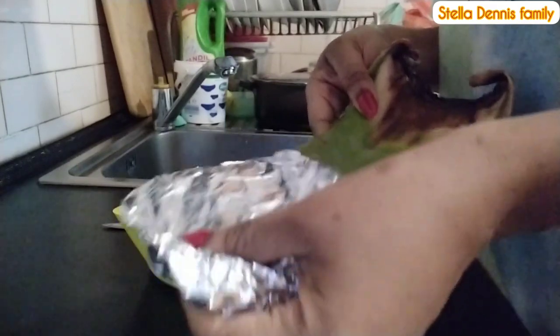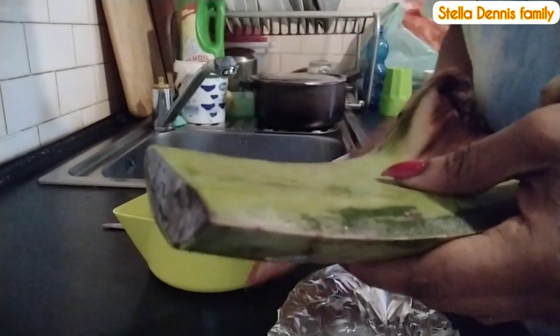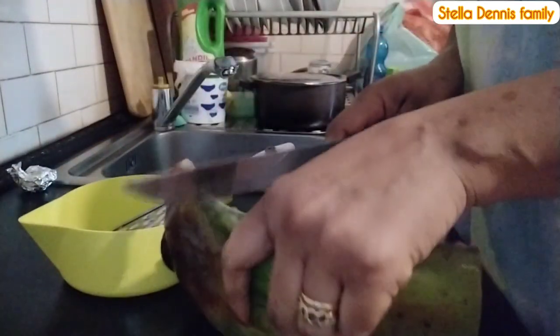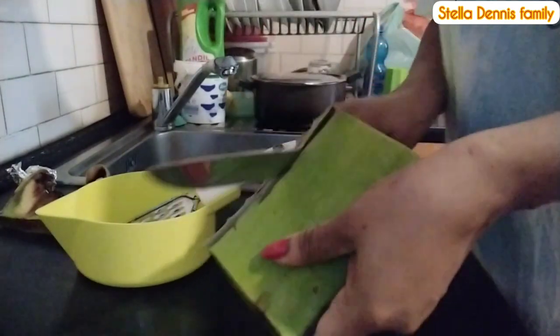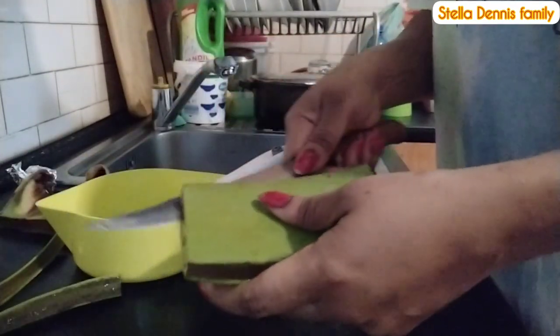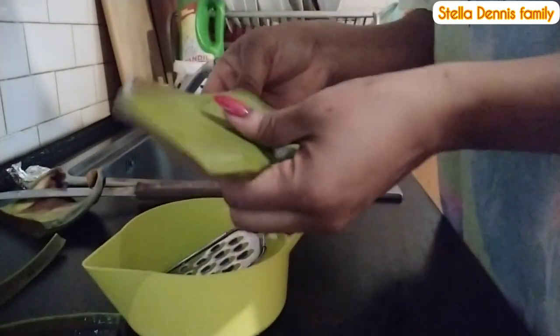I've taken my aloe vera out of the fridge. I cut mine and carry it wrapped in paper - that's how I prefer to cut them. If you have aloe vera, you don't need to cut them all at once. Instead of leaving it to spoil, just wrap it in paper and put it in the fridge. This is mine after one month - I cut it one month ago and have been using it since last year.